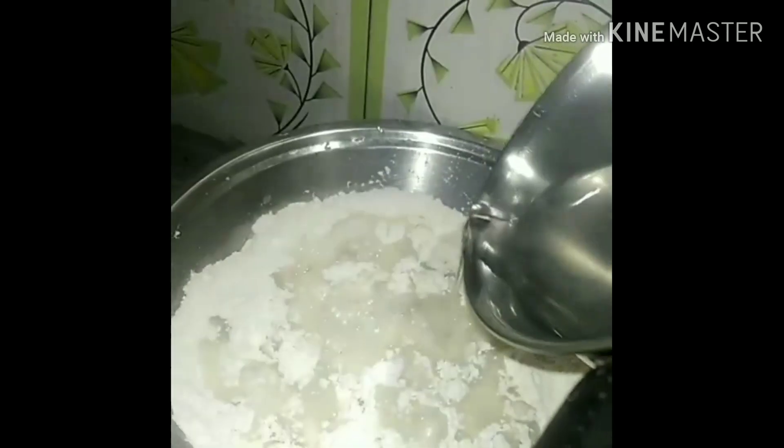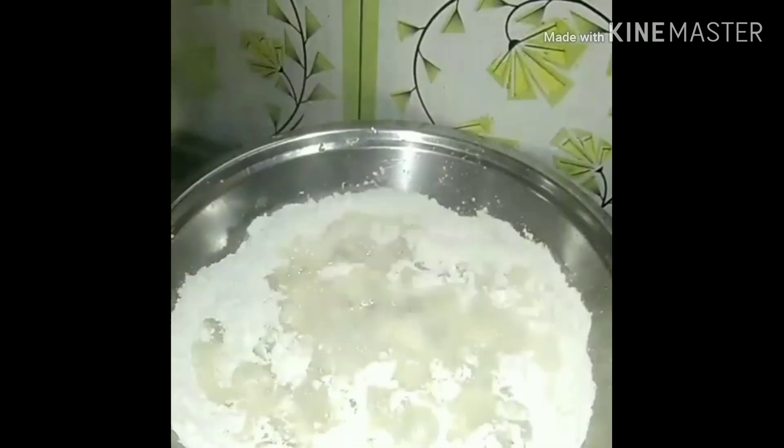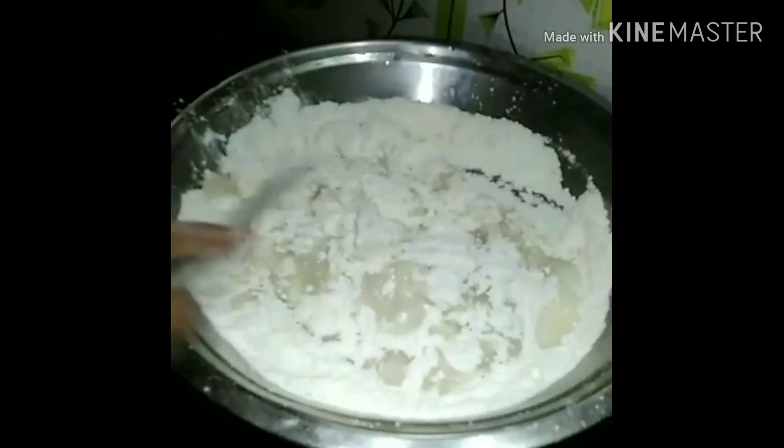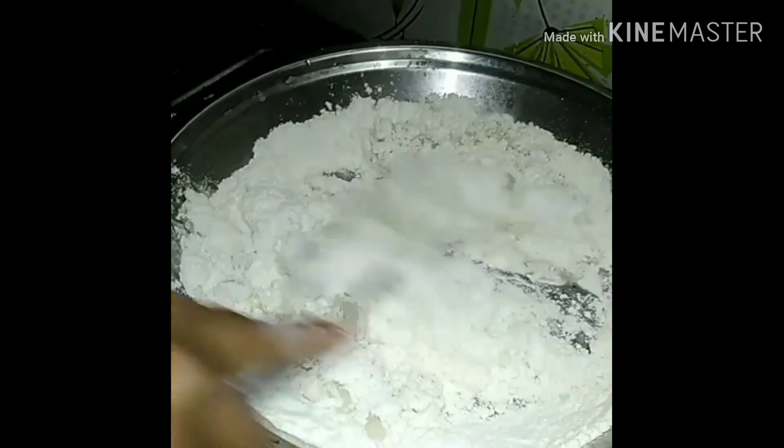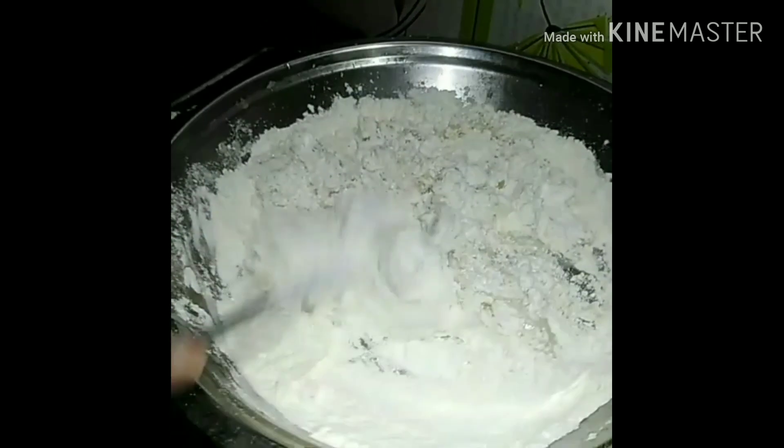I will use a small container. I will make some more of this for 1-2-3 days. We will cut small pieces.